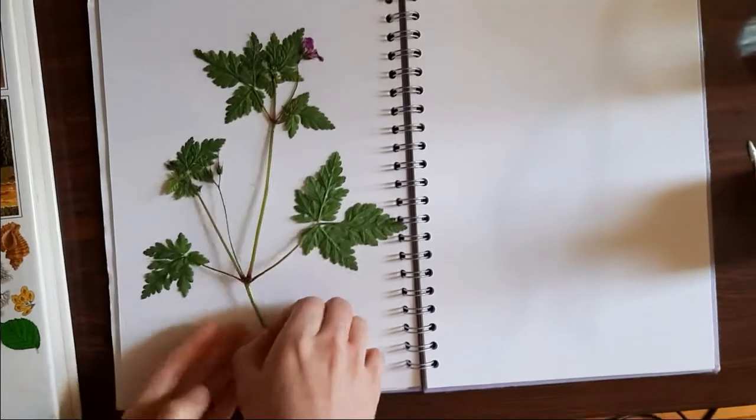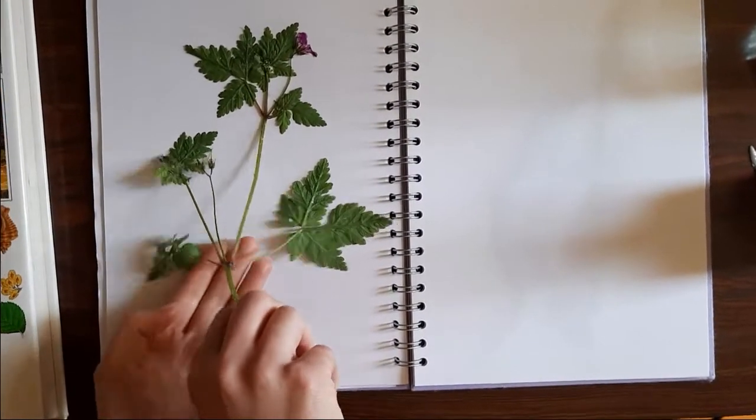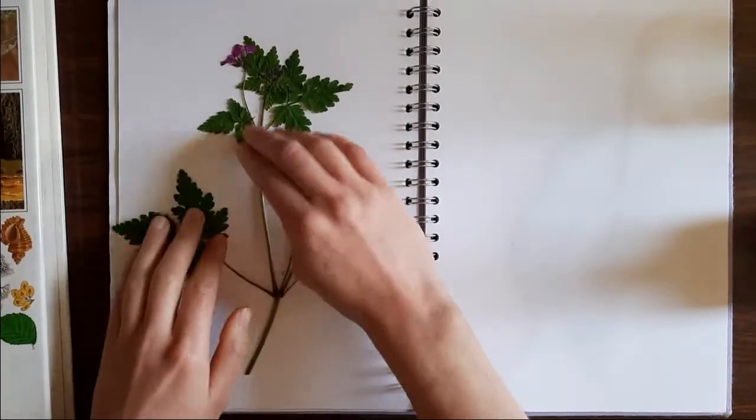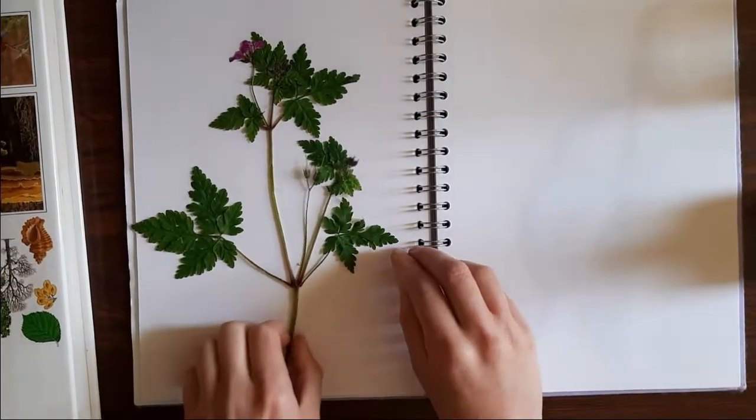Place a layer of greaseproof paper over the specimen and press it again between two heavy books. Once your sheet is dry, you can peel off the greaseproof paper and have a little look.